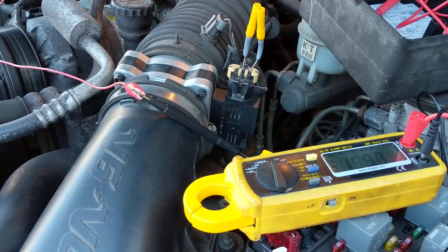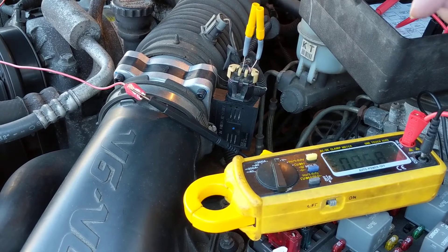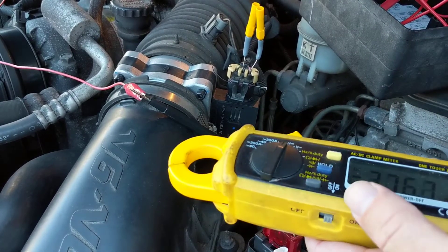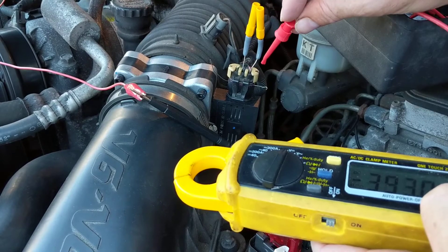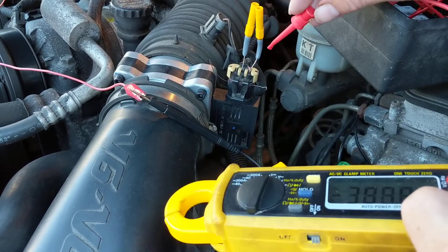Hello again. This one is about the mass airflow sensor. Like I told you, my technique — there are two ways of it. These yellow ones are back probes, which means you're going in from the top through the connector. I'm going to use both methods.